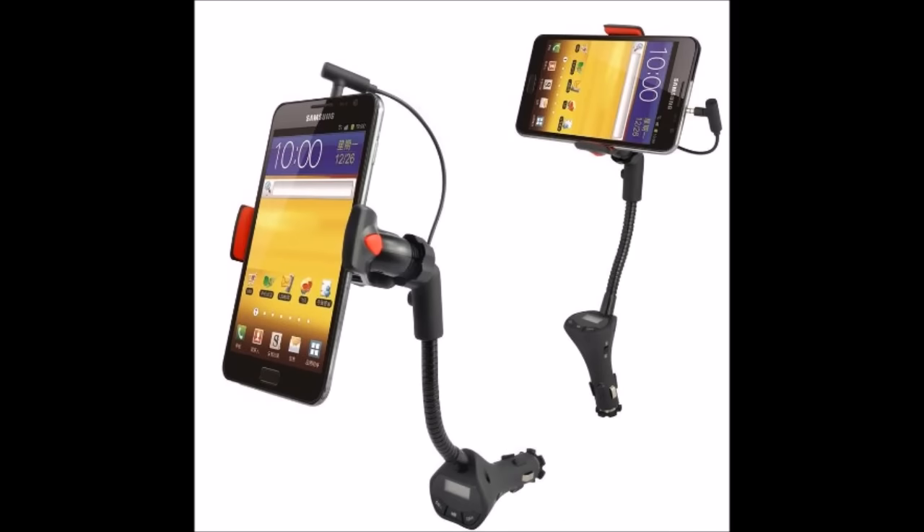Now the third way: if you don't have a Bluetooth feature on your car radio and you don't have the aux input, you can get an FM transmitter. See the link in the video description below — click on the video link and you'll see how to set up an FM transmitter. Pretty much any car radio will be able to get music from your phone using an FM transmitter.